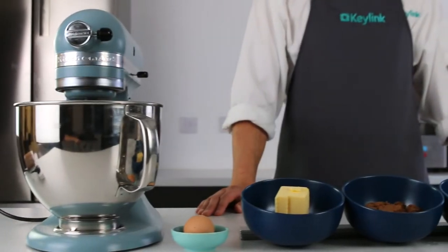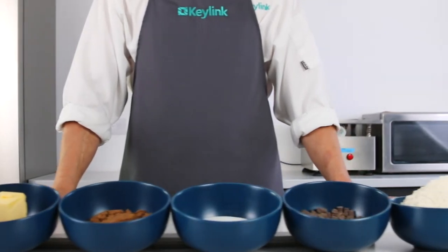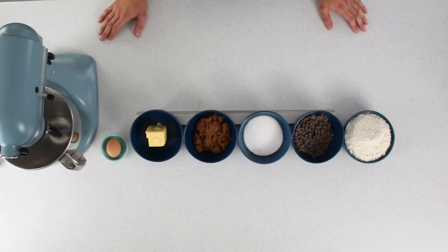So all you need for this recipe is one egg, 125 grams of soft butter, 125 grams of brown sugar, 125 grams of white sugar, 100 grams of chocolate chips, and 250 grams of self-raising flour, as well as some additional chocolate for your centres.